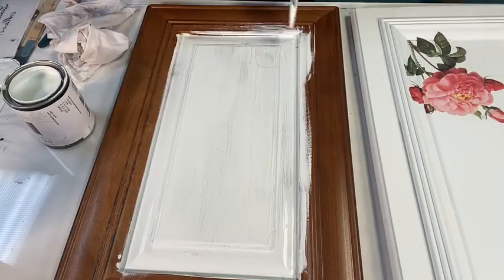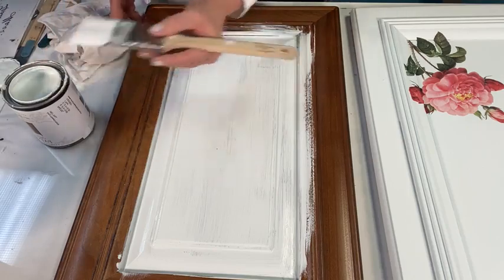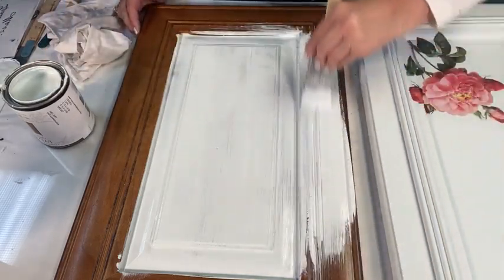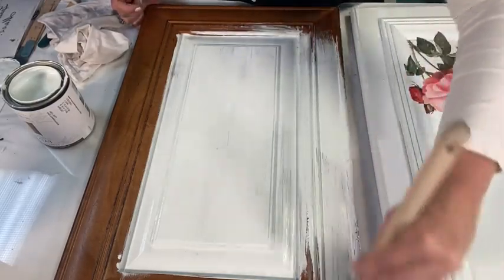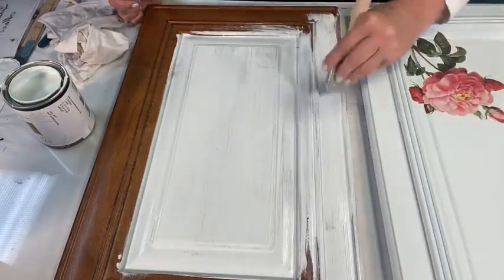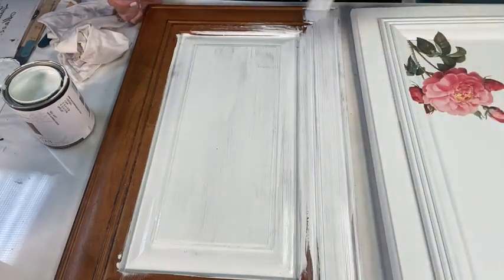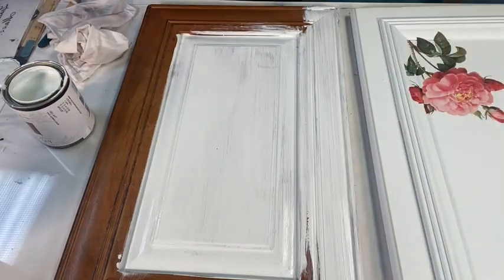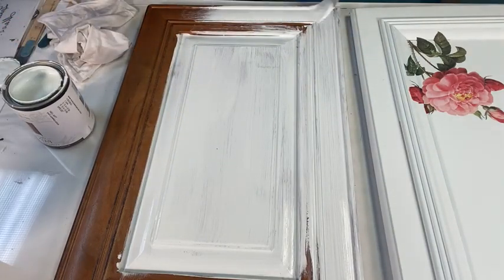The cool thing about the new formula is it is self-leveling, so it's going to be a gorgeous smooth finish — as you can tell by the one on my right. I'm all the time going back and trying to smooth it out. I'm doing long clean strokes, not worried about these streaks because I'm going to catch those up on my second coat.